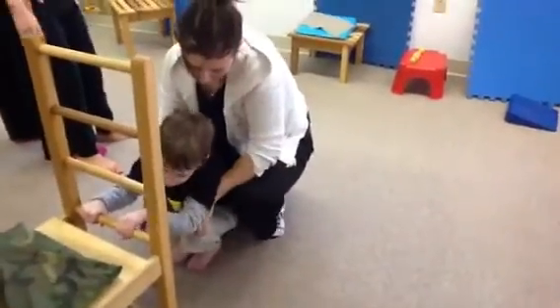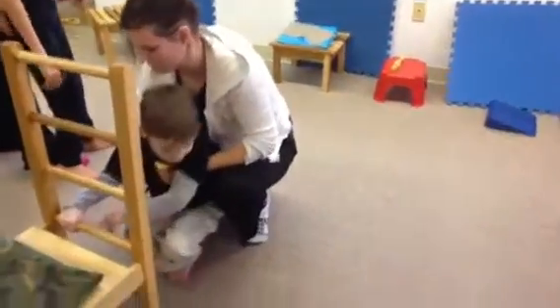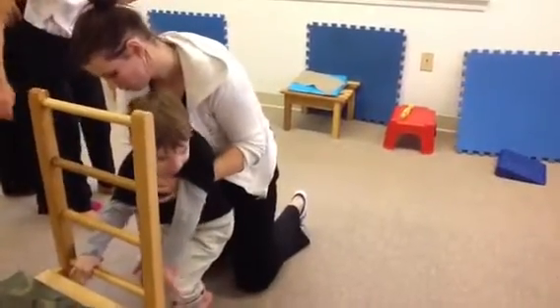Stephen, push with you on me. Come on, push up. Push, push, push. Push, push, push. Good job, Stephen. Good job. Keep pushing. You're doing it.